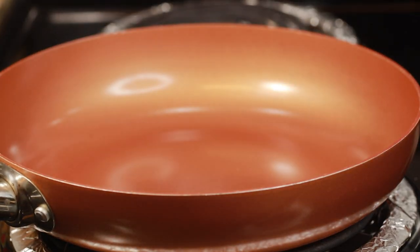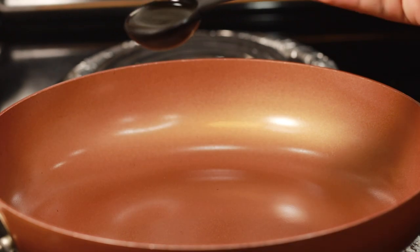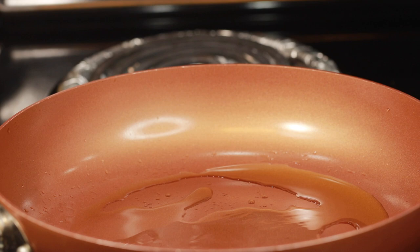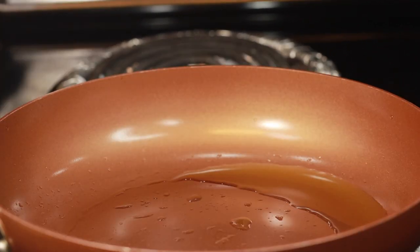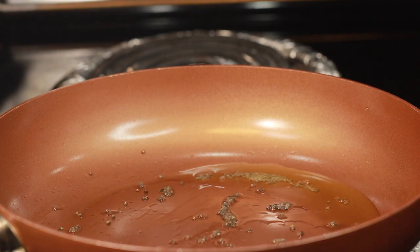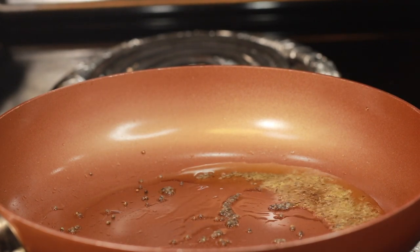Now with all the major preparations done, let's start. Heat a skillet. Once heated up, use 1 teaspoon of any preferred choice of oil — I use sesame oil. Add half teaspoon mustard seeds. On splattering, add half teaspoon cumin seeds.